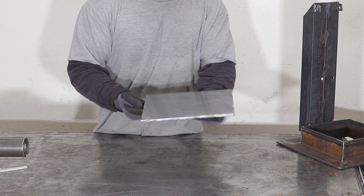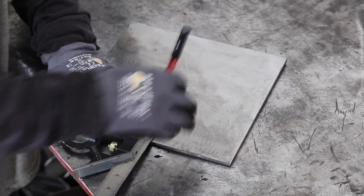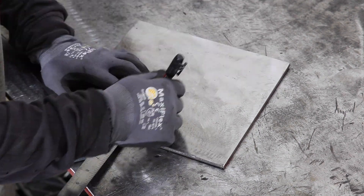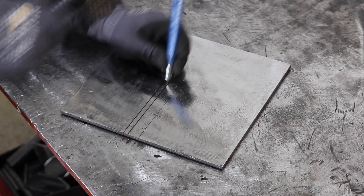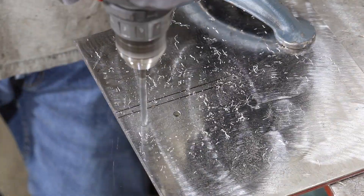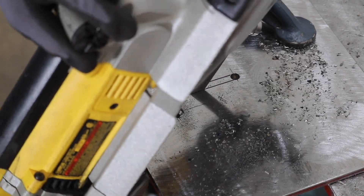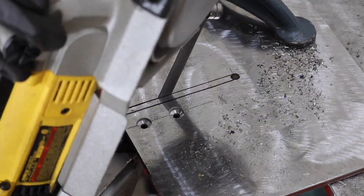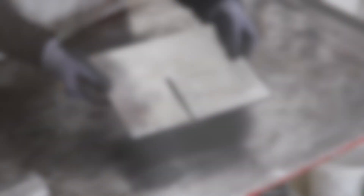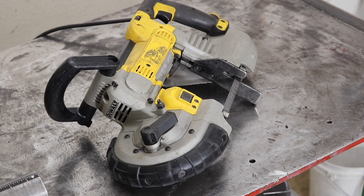I'm going to cut the pan and make it a little bit better. I'm going to start a little bit better. I'm going to put it in a little bit.